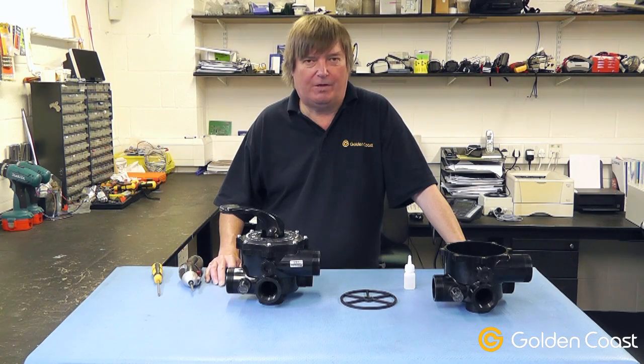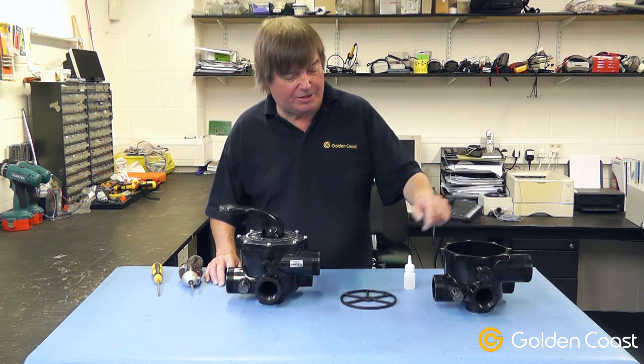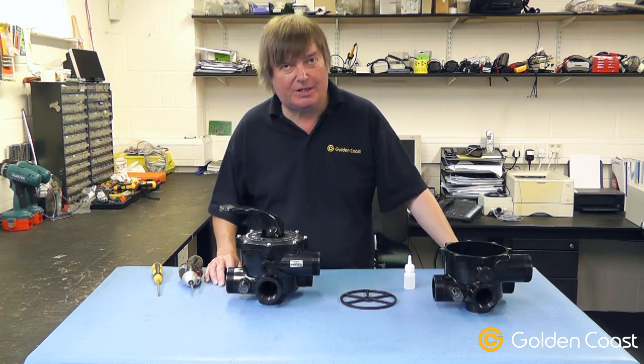If you think you've got a leak on your multi-port valve, it's quite often the spider gasket that's worn out. Sometimes you can see this on the sight glass on the side — you would see it leaking to waste.